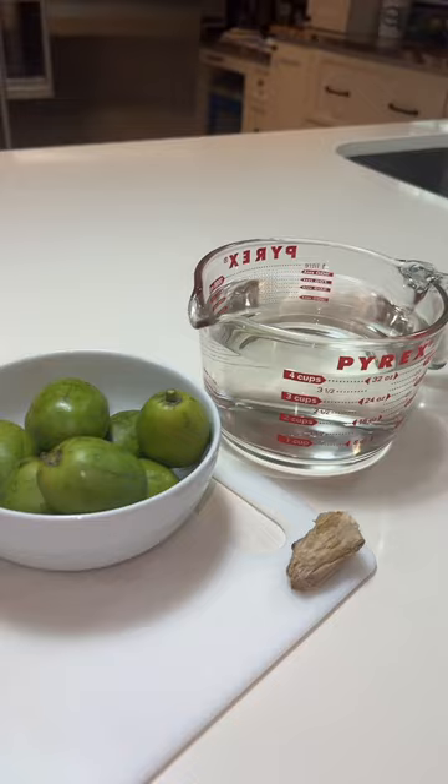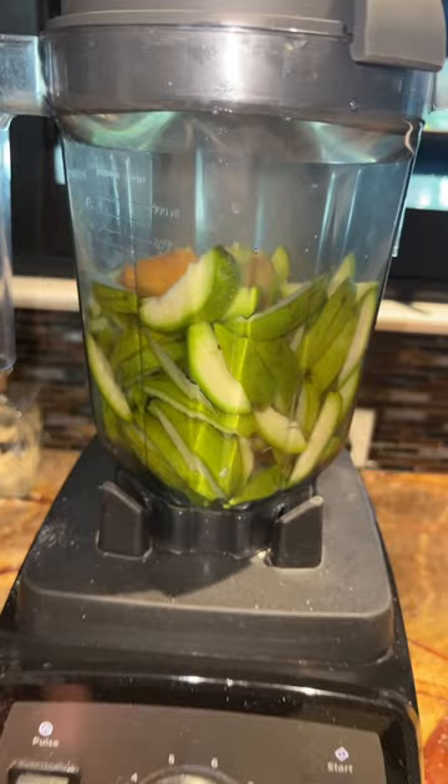You're going to need four cups of water and one inch of ginger for every eight June plums. Next, you want to go ahead and remove the segments from the June plum, leaving only the pit behind. Once that's done, you're ready to blend.